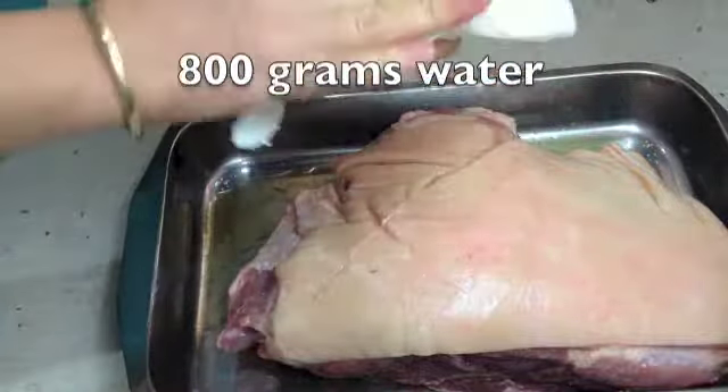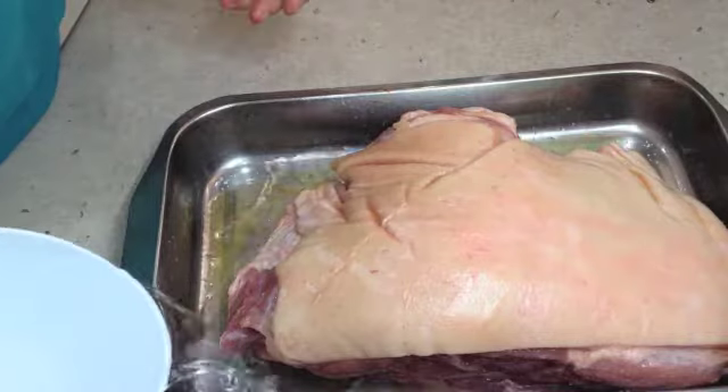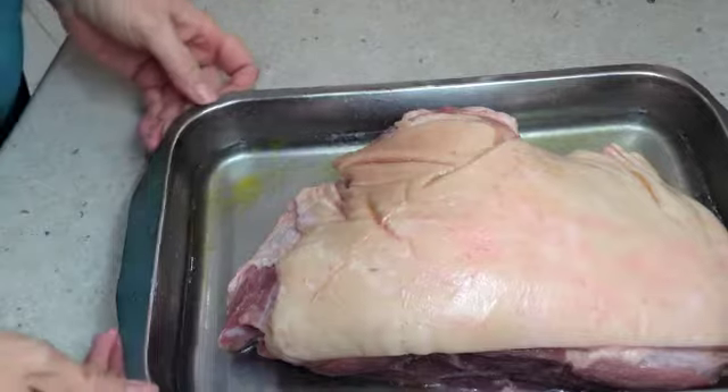Wipe off the excess with some paper towel. We're just going to send some water in there as well to keep it nice and moist. There's no point putting any more seasoning in at this stage because it will actually burn.